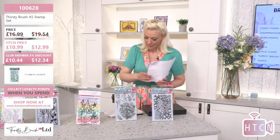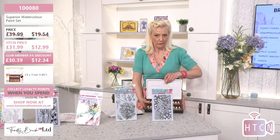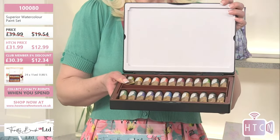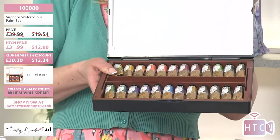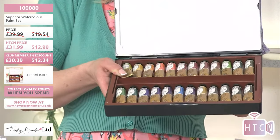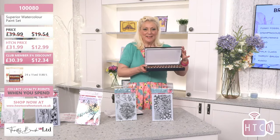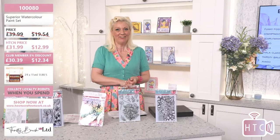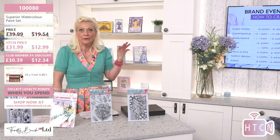Remember, my friends - if you want the perfect gift for any crafter, let me woo you with this phenomenal superior watercolor paint set. 31.99, club members 30.39. This retails at 39.99 - club members are saving a phenomenal amount. 12 tubes at 15ml, high pigment color that you're going to use again and again. Thank you so much for joining us today, I hope you feel inspired!